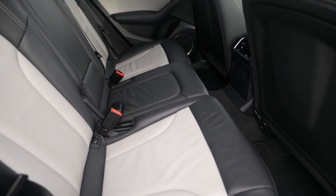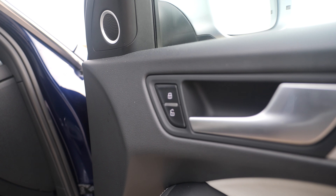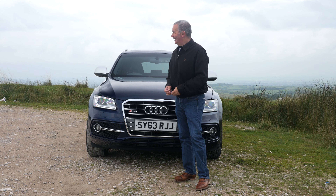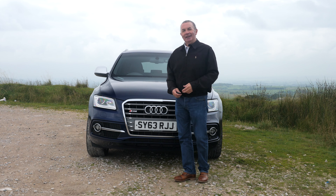Hi, my name is Barry Crampton. Today I'm going to show you around our Audi SQ5, then I'll take you for a ride in it. But first I'll tell you a little bit more about it, if these sheep will shut up.